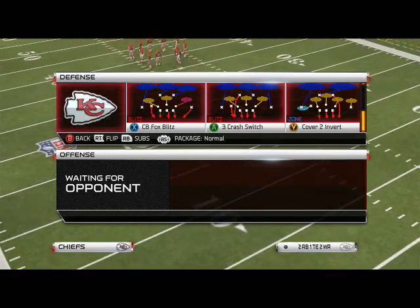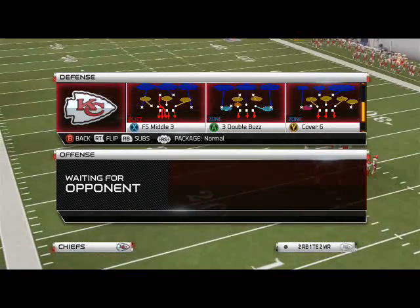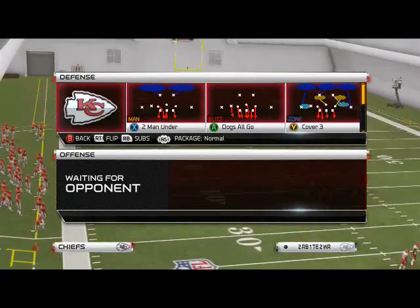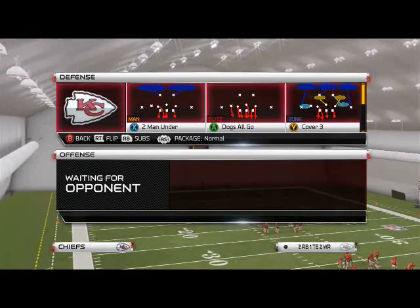The play I like to use for my run defense - I really like the Two-Man-Under to be honest with you. There are some other plays we can use, but in my opinion Two-Man-Under is just a very good play for run defense. So what we want to do with this...